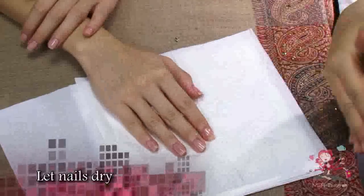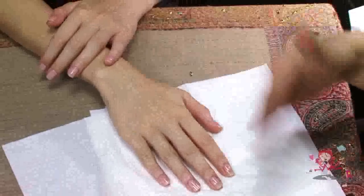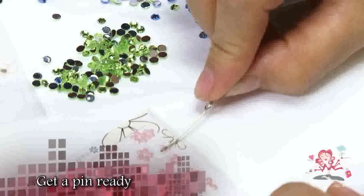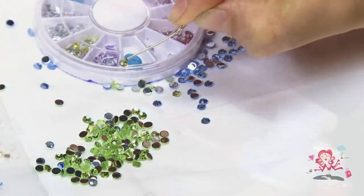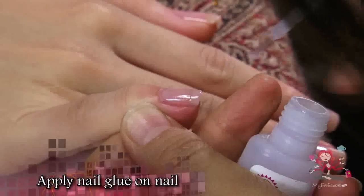Now let the nails dry. Get a pin ready, as this is what you'll be using to pick up the crystals. Apply a layer of nail glue on the spot where you want to place the crystal.